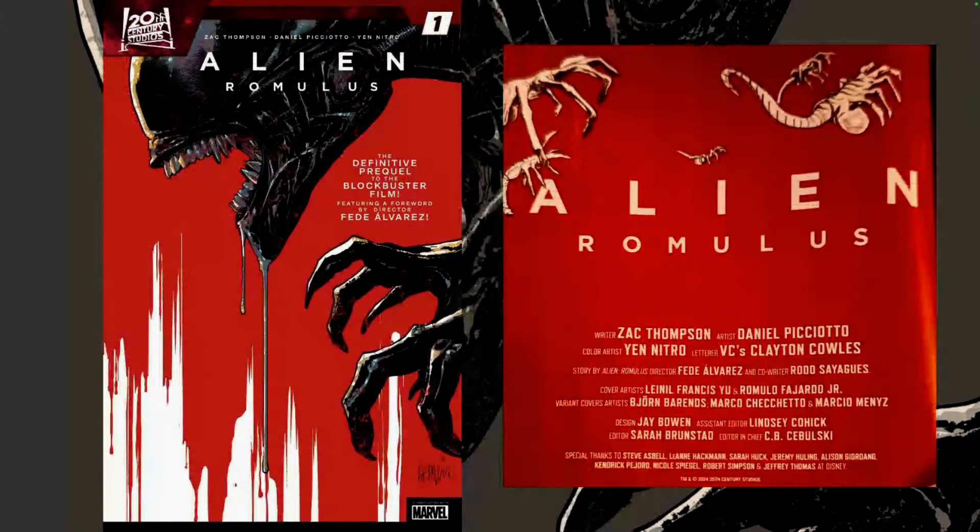Let's talk about the creative team. The book has a story by Fede Alvarez and Rod Sayagas, who worked on the original film. It's written by Zach Thompson, with art by Danielle Picciotto, Yen Nitro, and colors and letters by Clayton Cows.